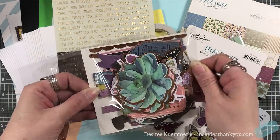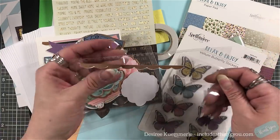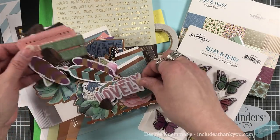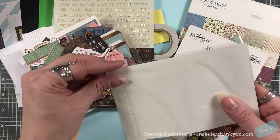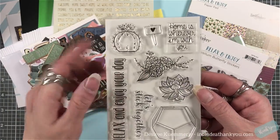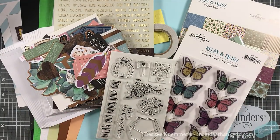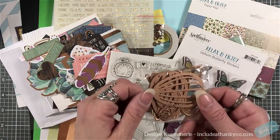My favorite part is always the ephemera pack — I love digging into this. There are some great images in there. They give you two of each image, and there are sentiments, tickets, feathers, florals — really unique items. As always you get a clear stamp set, which is part of the March add-ons as well. You have some great sentiments, beautiful floral images, and a succulent theme going on with some really nice images to work with. A few sequins and of course your die pack.